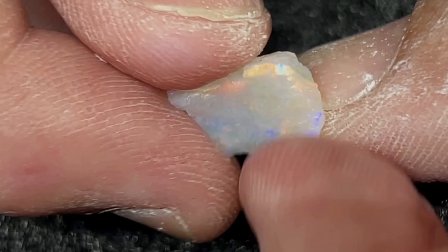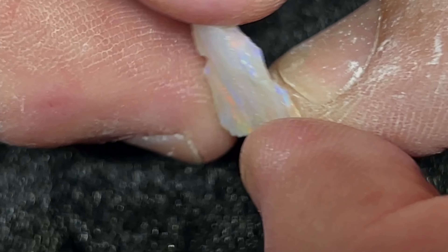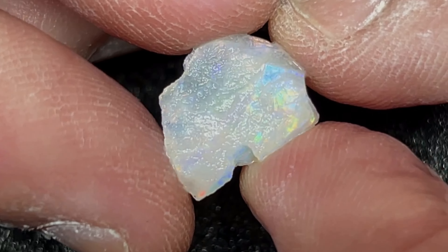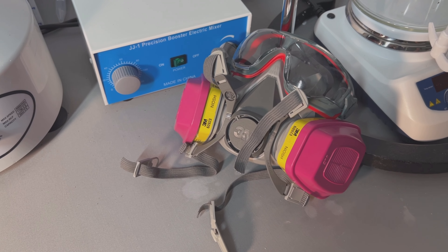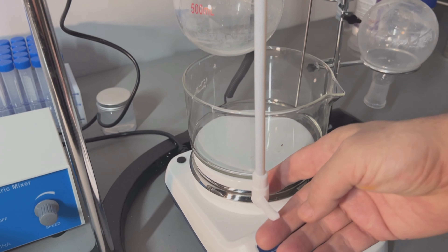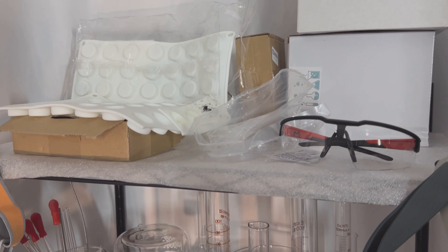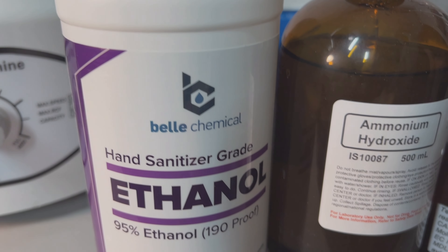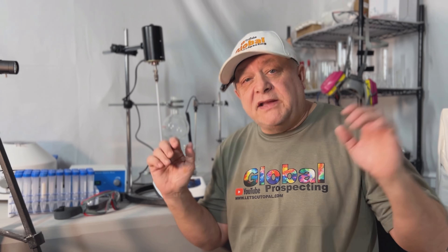Here is the next stone in the Brazilian opal giveaway — this is a beautiful Brazilian opal and we're giving this away too. Stay tuned towards the end of the video to find out how to win. About 12 months ago we decided to try and see if we could grow opal, so we went out, bought all the equipment, did our research, got all the chemicals we needed, and then we grew opal. We're going to share our journey on growing opal with you.